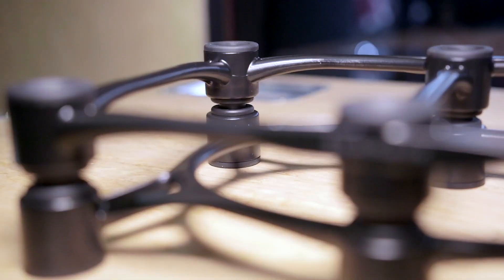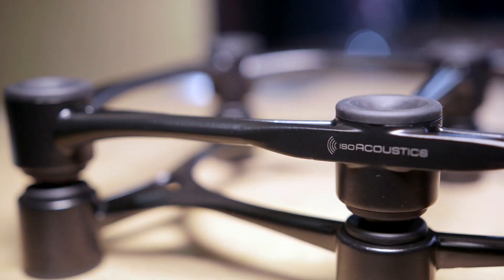It's Friday, it's the AES show, and I'm here on the Isoacoustics booth with Dave, who's going to show me some new products. These all work on the same principle as the older ones, which is very, very effective. So give us a recap on why this exists and what it does, or where it fits into everything.